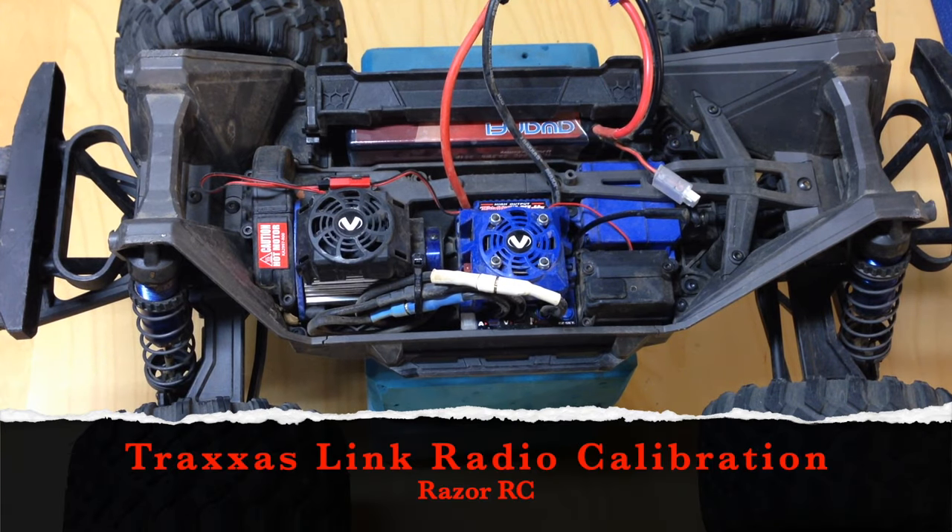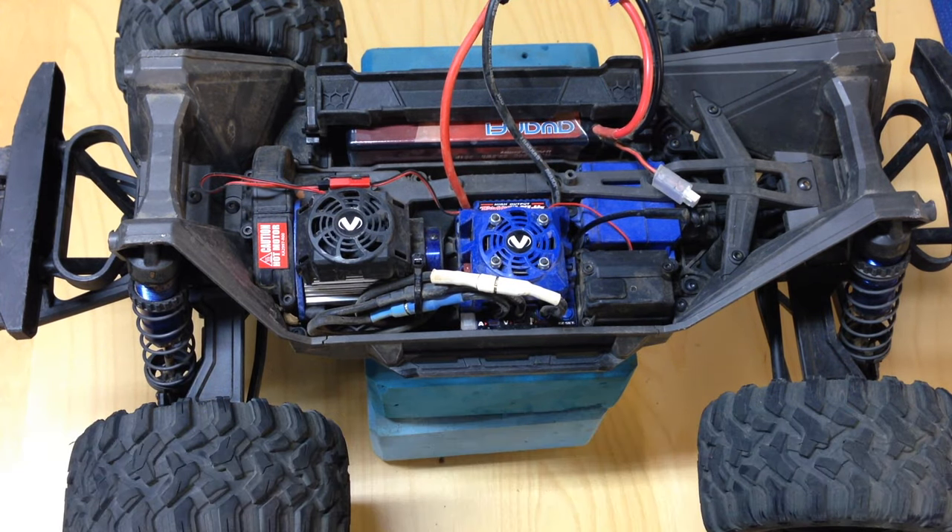Hello world! Welcome back to Razer RC. I just want to shoot a video about the Traxxas line of vehicles and the calibration of your Traxxas TQI radio.